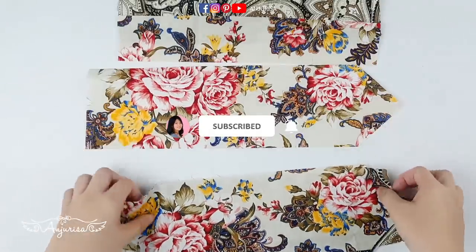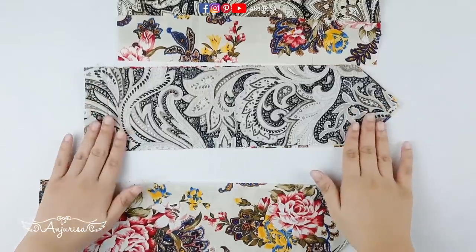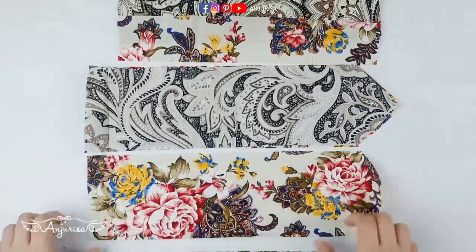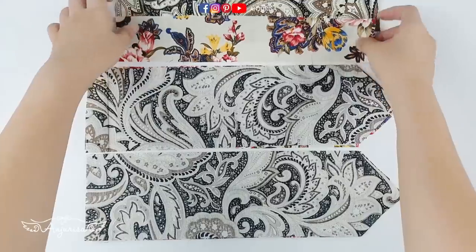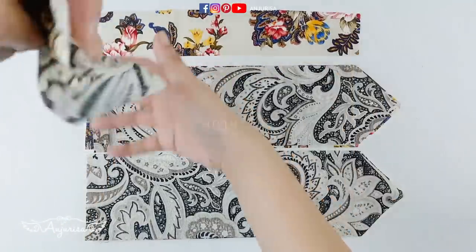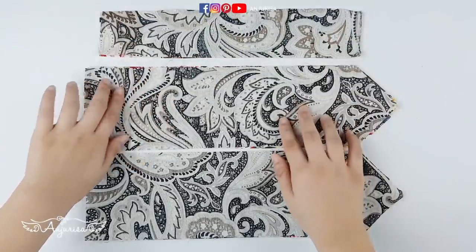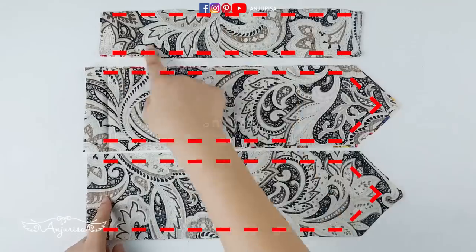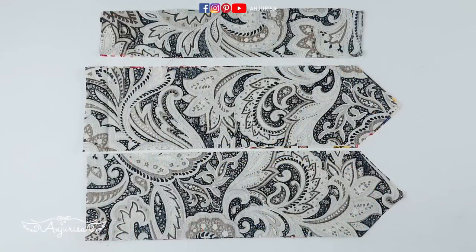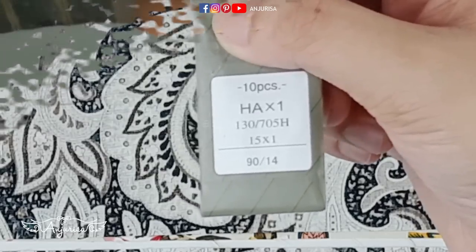Take these fabrics and put them with the right sides together. Put the fabric with the right sides together and sew these parts together.